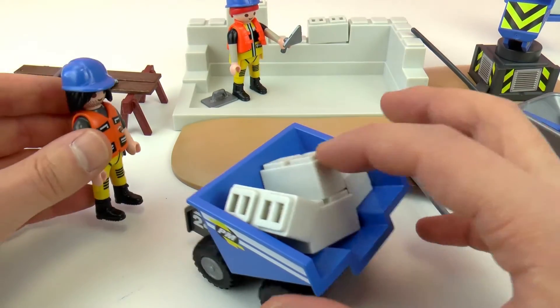Here is everything that comes with it. So we have wood, we have some shovels, wagons, two figures, and a lot of small accessories.